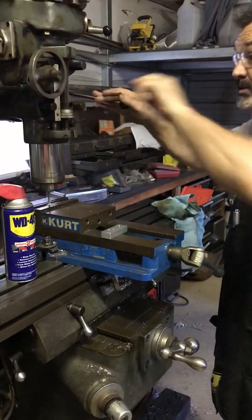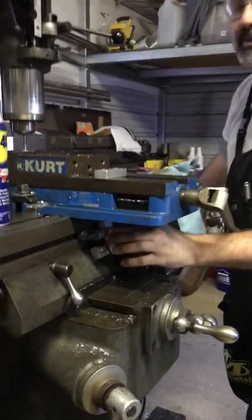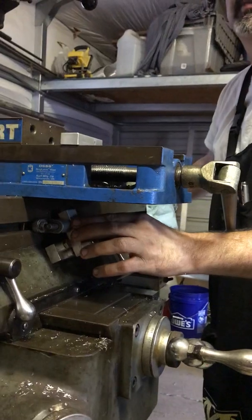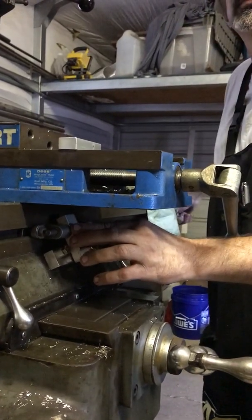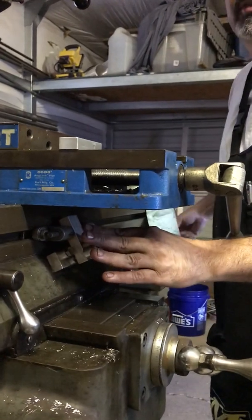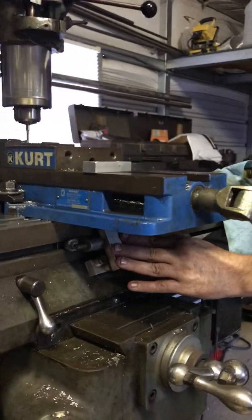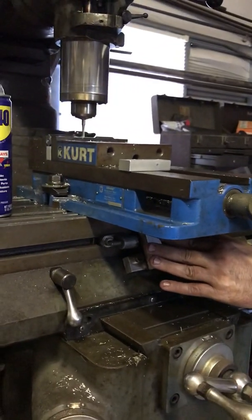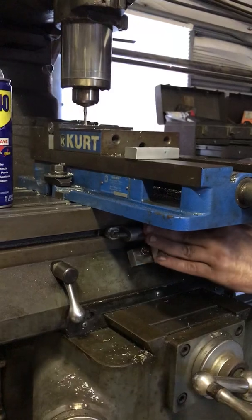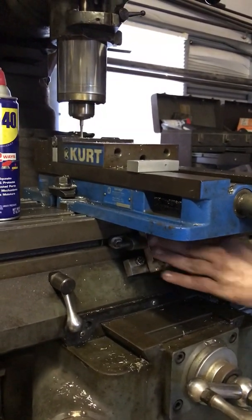I've got my depth stop made — a mechanical stop under the mill table that I made the other day. I touch that stop and I always go back and make another little pass just to make sure there are no extra shavings in there.